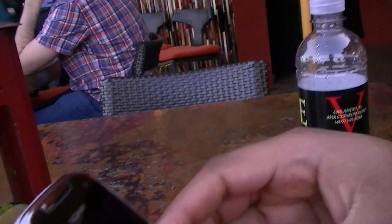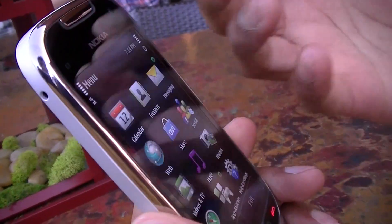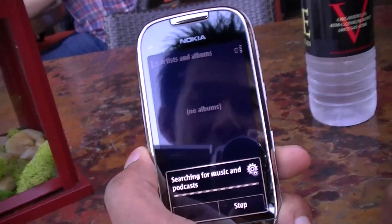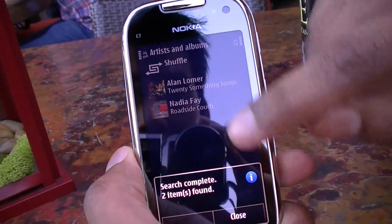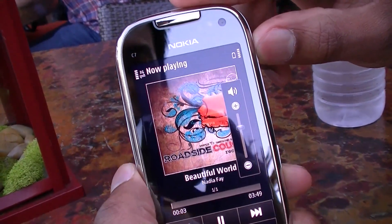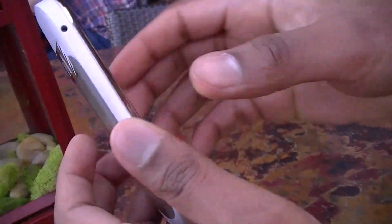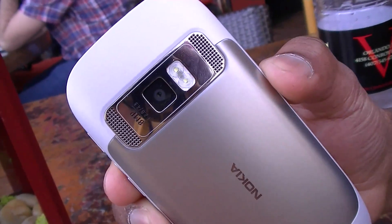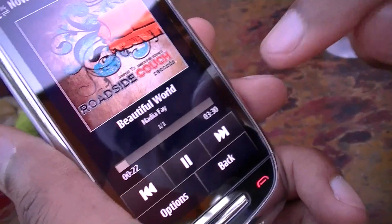There are two speaker grills — yes, stereo speakers. The design is really sleek and compact, but the quality is nice. The curved back of the device means you can hold it comfortably in your hands. Playing some music, you can hear that the quality is really good. On the N8 there was a Dolby partnership, but even without it here, the sound quality is great.